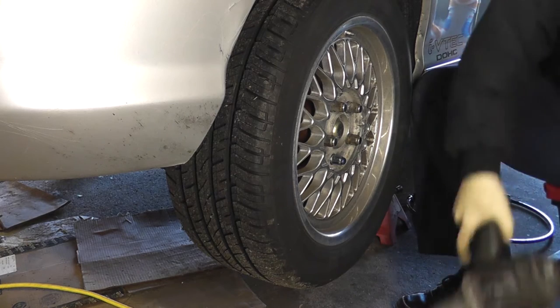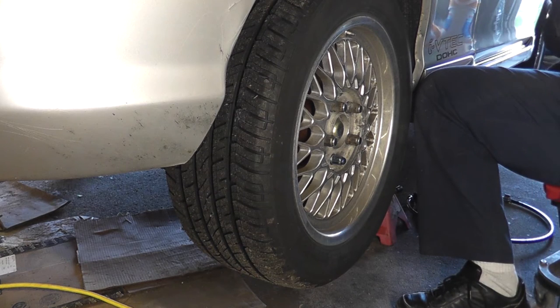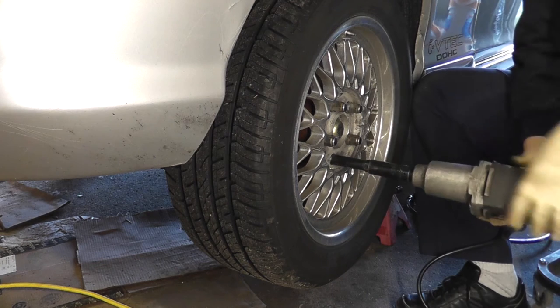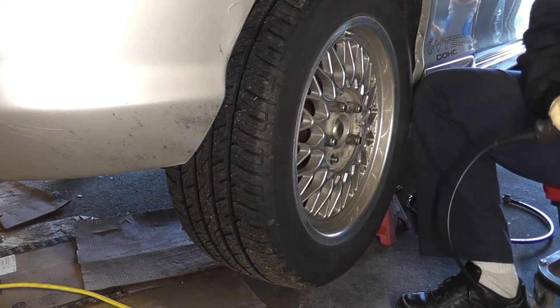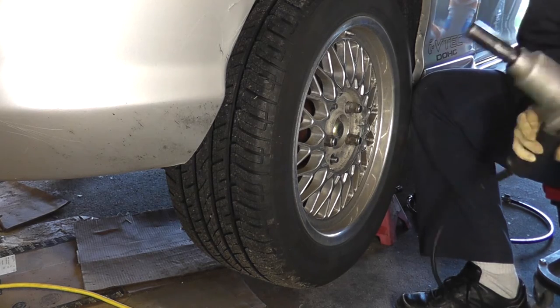Now would be a good time to remove the wheel. The lug nuts are typically 19mm unless you've got something special on there. We're going to speed this up because everybody knows how to do this.